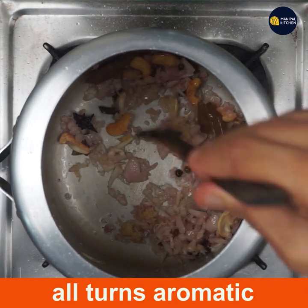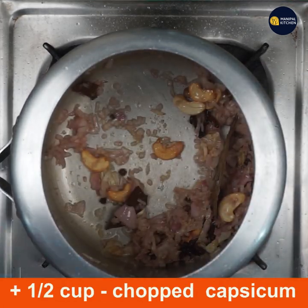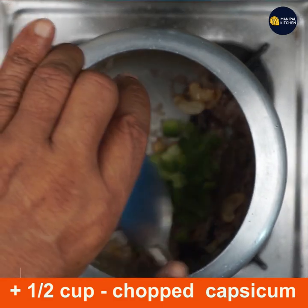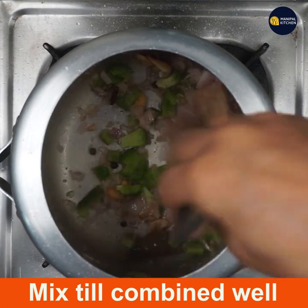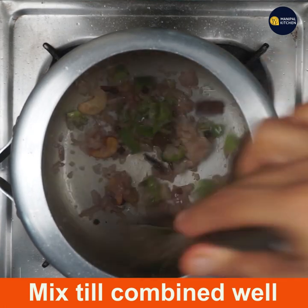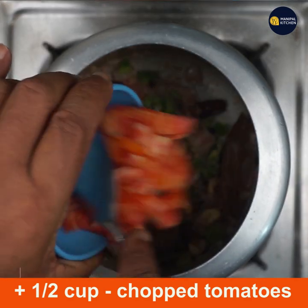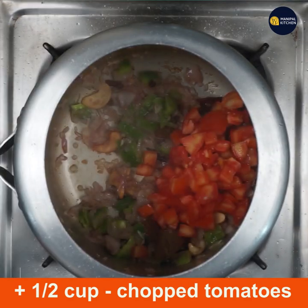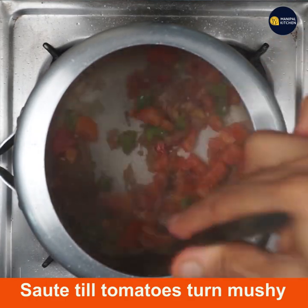Add half cup chopped capsicum, which gives a wonderful flavor to the dish. Mix till combined well with the onion and garlic. Now add half cup chopped tomatoes and sauté well till the tomatoes turn mushy and are combined with all the other masala.